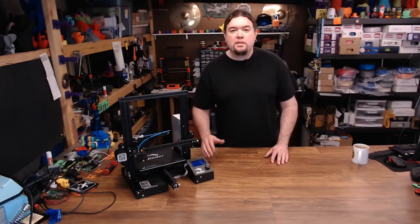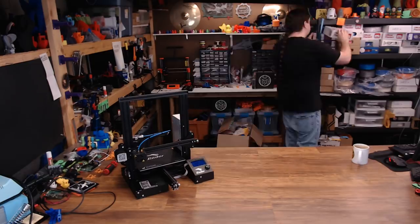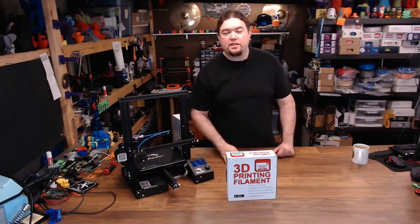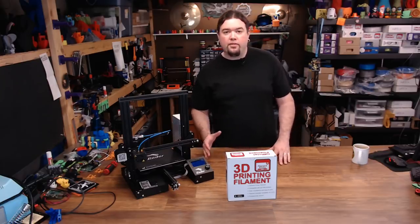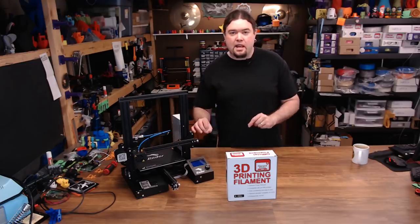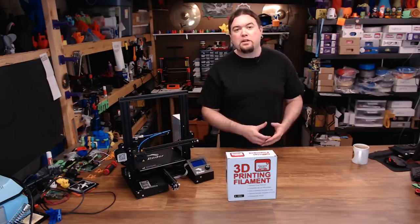We're going to run some test prints. We should do that with the proper filament — how about some Filament Friday Blue for all these tests? We're going to do some test prints with the fan and the fan off. All the G-code I'm going to use is exactly the same except for the fan settings. So let's get to printing and then we'll talk about the results after.